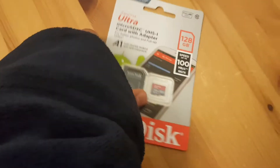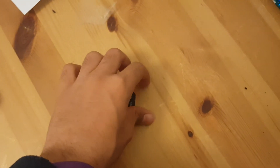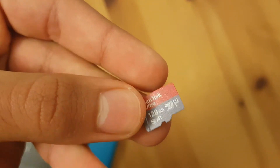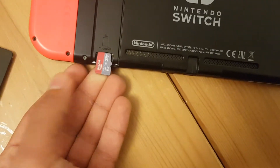Let's do a mini pack opening and pop this thing open. I got both of these here. What you want to do first is get this adapter out of the way — this is useless, it's for laptops and stuff. Then you got this cool little SanDisk Ultra. Once your Switch is powered off, you're going to pop it in like this.